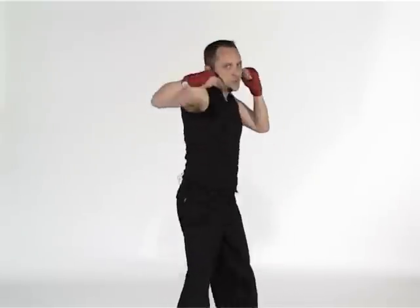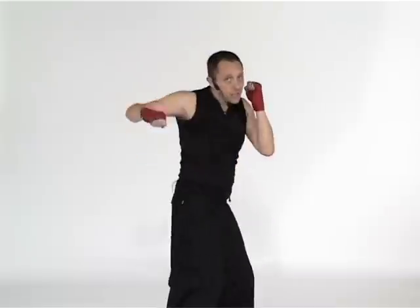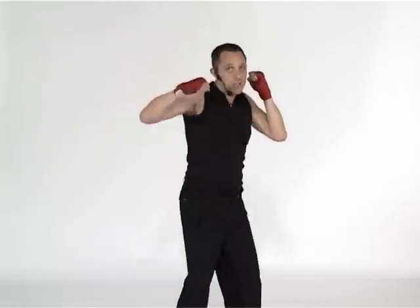Here we go, come on now. Reach and push. Team, we're going to add in the hooks. Here we go, so it's one, two. Hook for four this time — four, three, two. Jab for me. Excellent. Ready for those hooks coming in? Four, three.